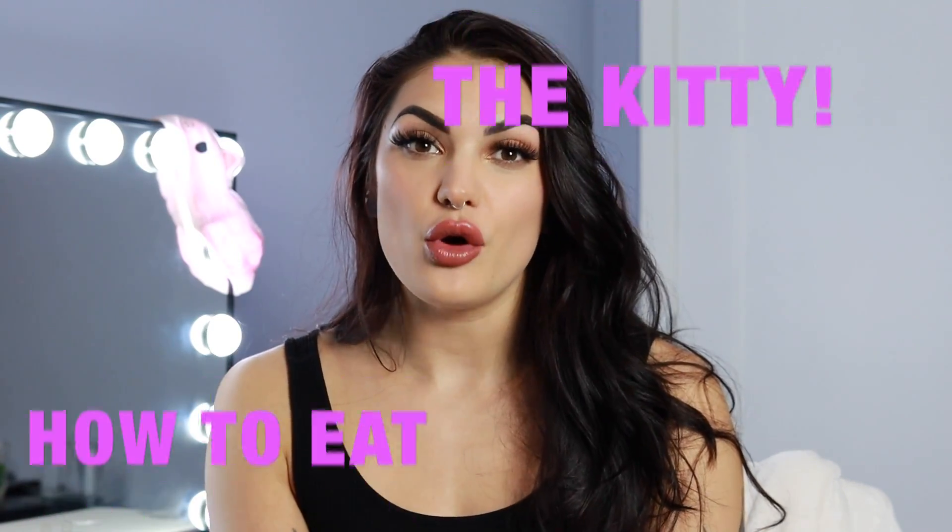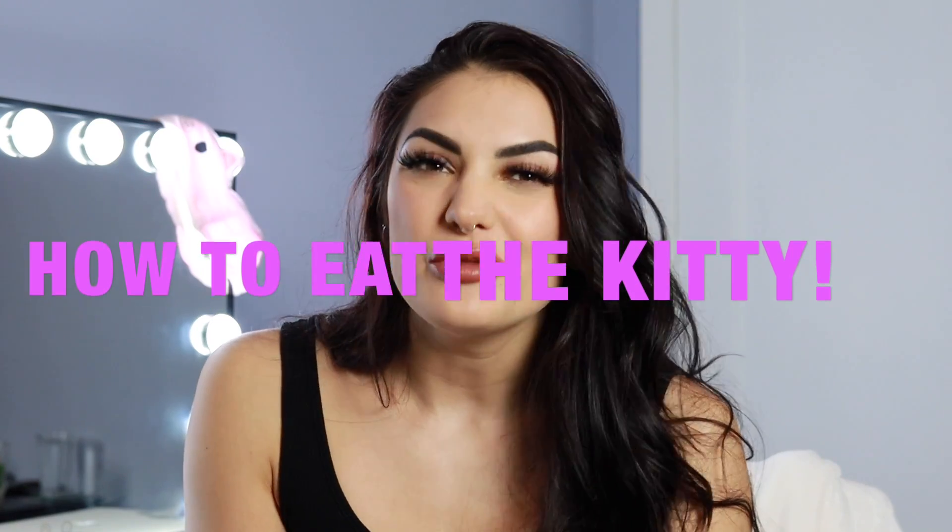Hi baby! On this week's episode, we are going to talk about and teach you how to properly go down on a vulva. This is obviously a vulva edition, so if you are a penis owner or another vulva owner looking for tips and tricks to bring to the bedroom, this is the basic beginner's guideline. All vulvas are different and I'm just talking from my standpoint, but I try to keep it broad so you have different techniques to bring to your partner.